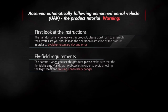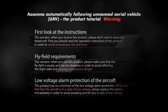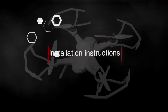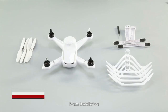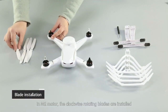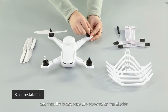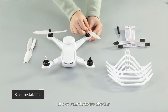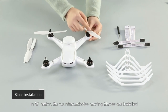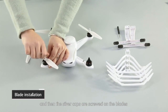AUSENMA automatically following unmanned aerial vehicle UAV product tutorial: blade installation. For the M4 motor, clockwise rotating blades are installed and then the black caps are screwed on the blades in a clockwise direction. For the M13 motor, the counterclockwise rotating blades are installed and then the red caps are screwed on the blades in a clockwise direction.